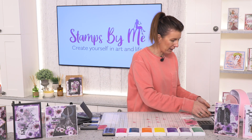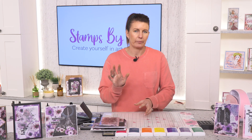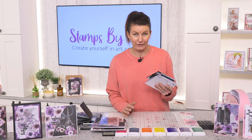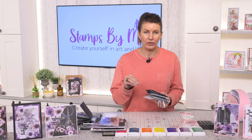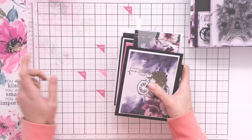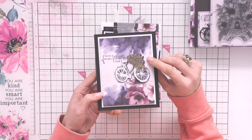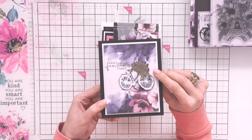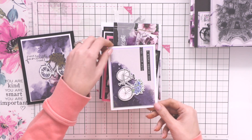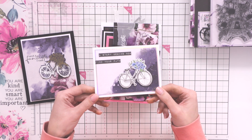Before I get into the demonstrations I do want to show you some finished samples, because you can screenshot them and replicate them yourself, maybe put your own twist on them. So let's have a look. This is that wonderful alcohol background effect that literally looks like you have painted and created it. The bike — another cute mini one here. I love the alcohol background papers, they are wonderful.